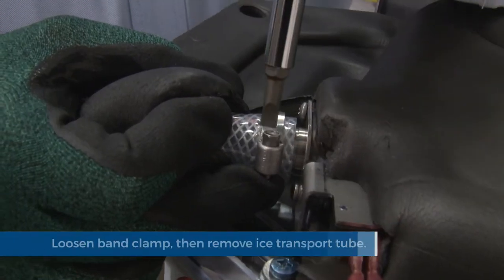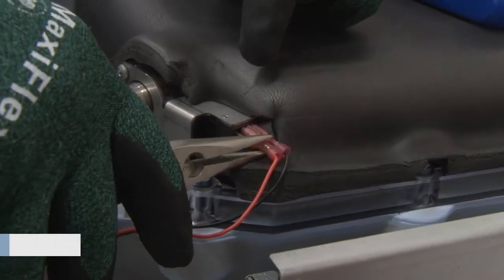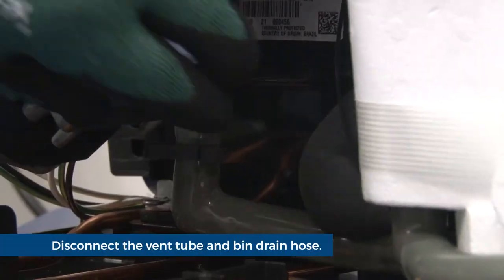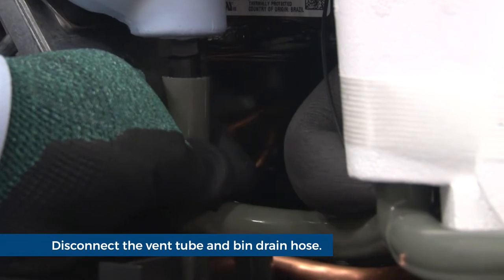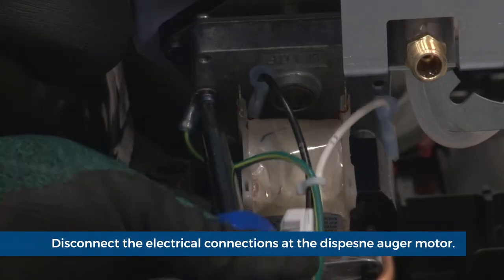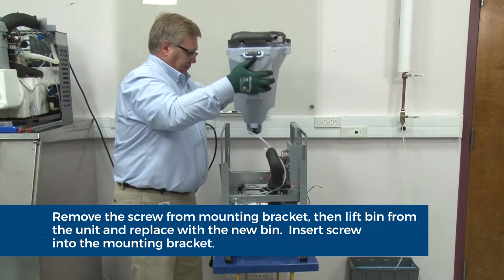Disconnect the ice transport tube by loosening the band clamp and the transport tube coupling, then pull the ice transport tube from the coupling. Disconnect the electrical connections at the shuttle actuator. Disconnect the vent tube. Loosen the pinch clamp securing the bin drain hose and remove the drain hose. Disconnect the electrical connections at the dispense auger motor. Remove the screws securing the bin mounting bracket, then lift to remove the entire bin assembly out of the unit.